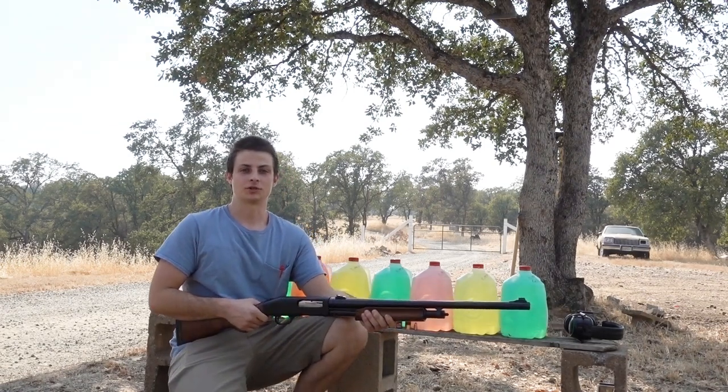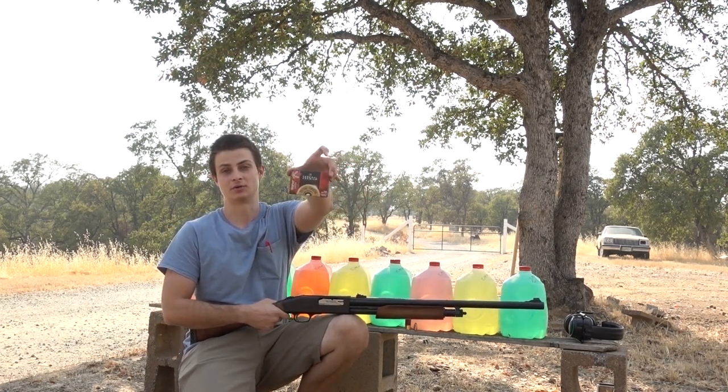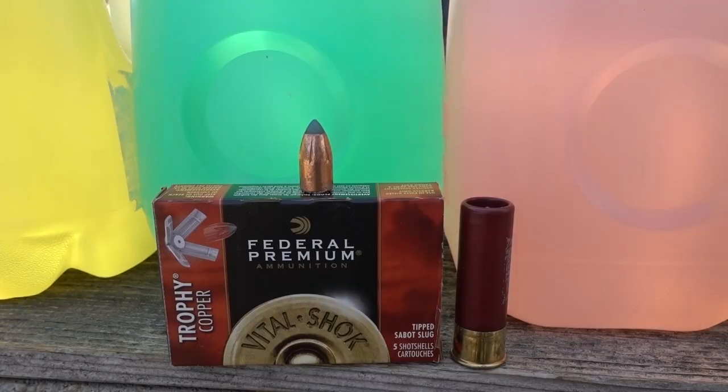I'm going to do another 12 gauge water jug penetration test. This time we're going to be using these 3 inch Federal Trophy Copper Sabot slugs, and I'm going to use my Mossberg 535 with a 24 inch rifled barrel. Here's a closer look at the slug before we start the test.